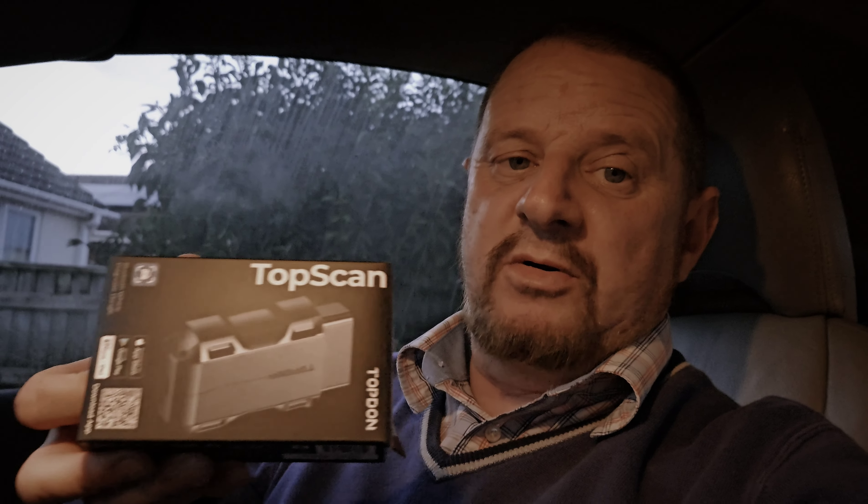This TopScan is absolutely spot on — it's really fast, much faster than Carly, way quicker. It got into every single module of this car. I'm going to be trying it on my other car which is a BMW. Don't buy a BMW — I've had nothing but problems with mine.